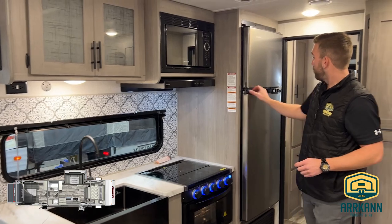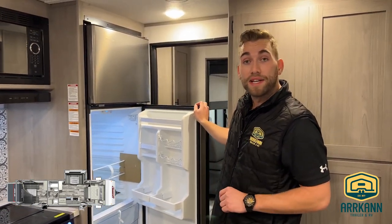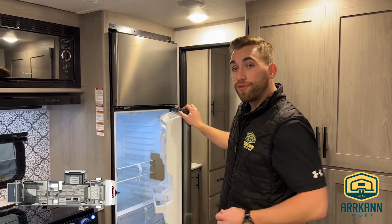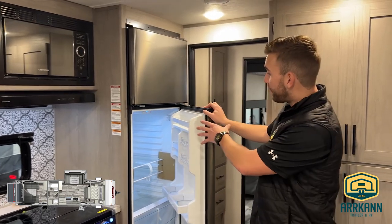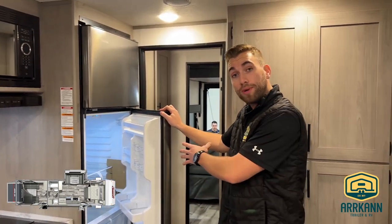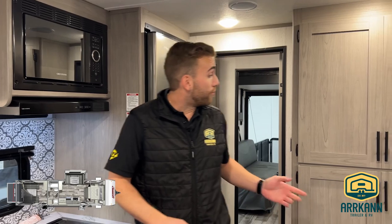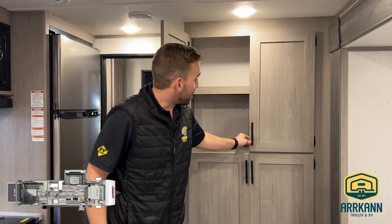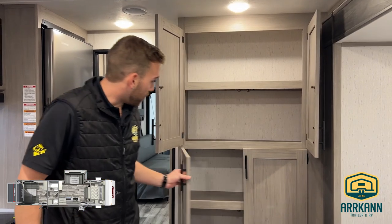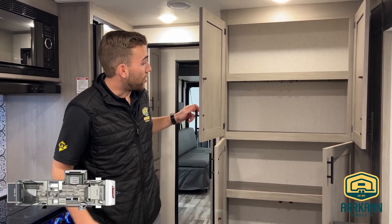For this particular model, we've ordered it with the 12-volt refrigerator. Coleman does have the gas-electric option as well. With the 12-volt fridge, although you don't have the propane access, you get a little bit of added storage capacity — 10 cubic feet over 8 cubic feet. However, depending on your style of camping, one may be the better option than the other. Over my left shoulder before we head towards the rear, we'll have our pantry area with four large shelves — no shortage of space for keeping that stocked up for the long haul.